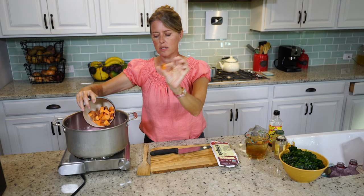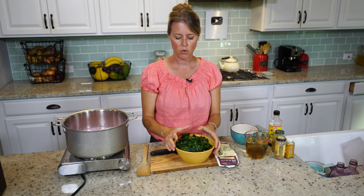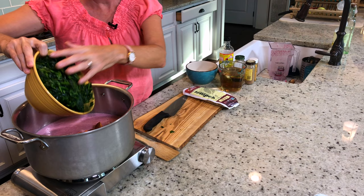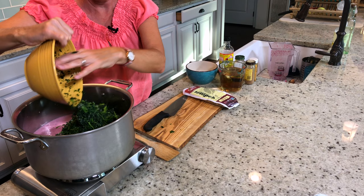And then we have a whole one-pound package of frozen spinach. You can also use fresh, but it takes so much fresh spinach to equal this amount of frozen spinach — since it's already lightly blanched, you really get more spinach using the frozen bag. All that nice healthy greenness going in there.